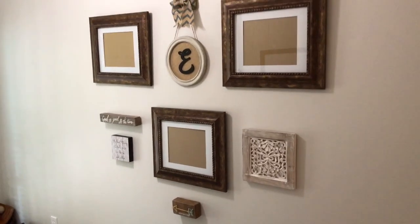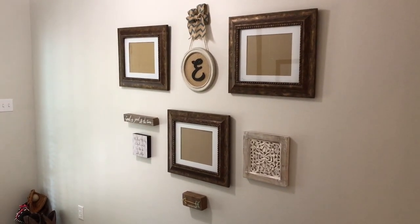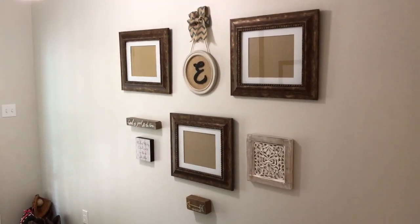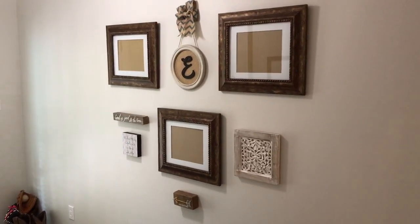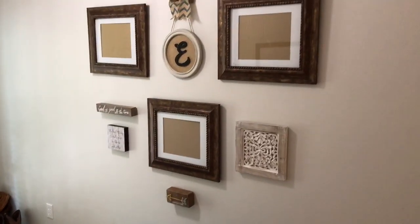I hope this has helped give you some insight into how I do a gallery wall. Gallery walls are creative, so there are so many different ways to do them, but that's kind of my thought process behind creating a gallery wall.